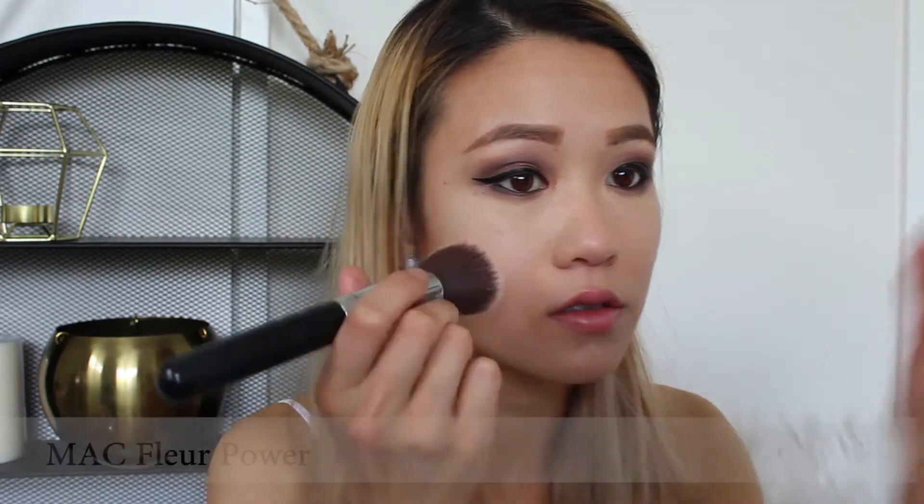I'm going to have a matte fleur powder on my cheeks, very lightly. I don't want too much because it's so pigmented already. There we go. I might contour a little bit more as well. I'm going to put some highlighter on the apples of my cheeks, so I'll be using Hourglass.